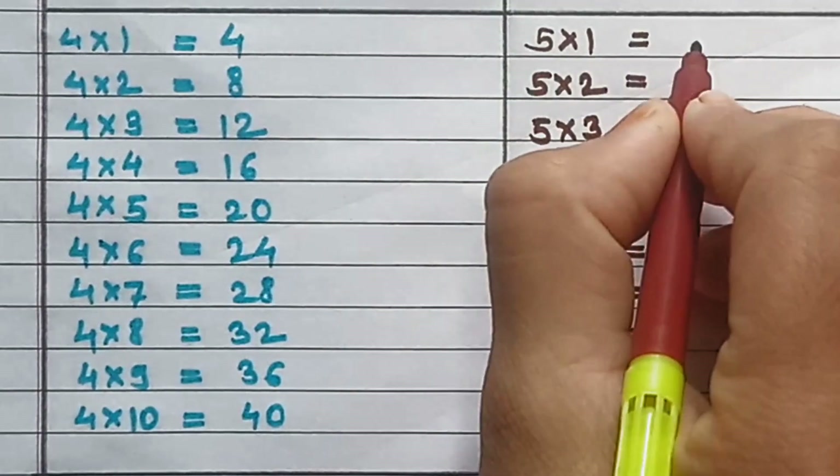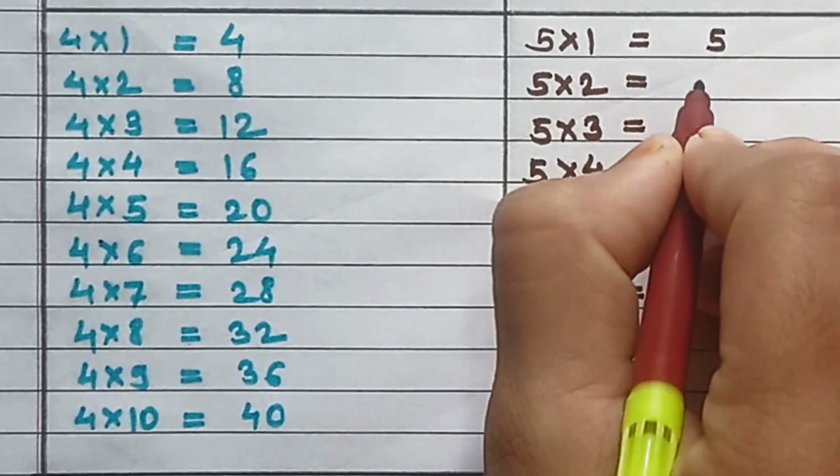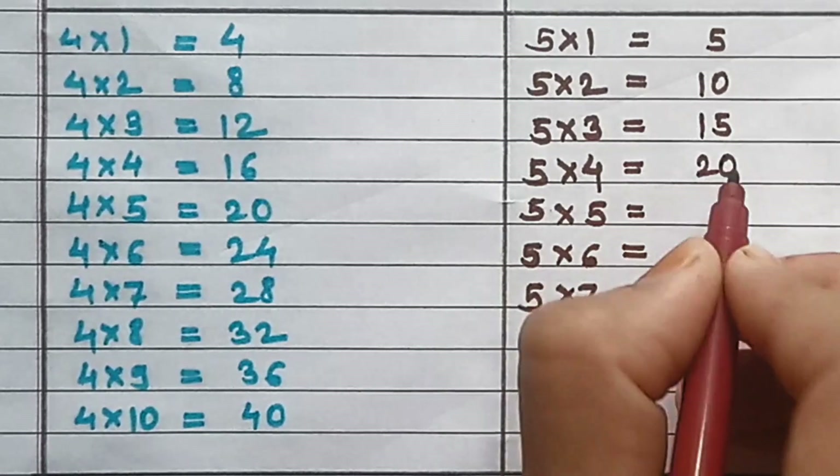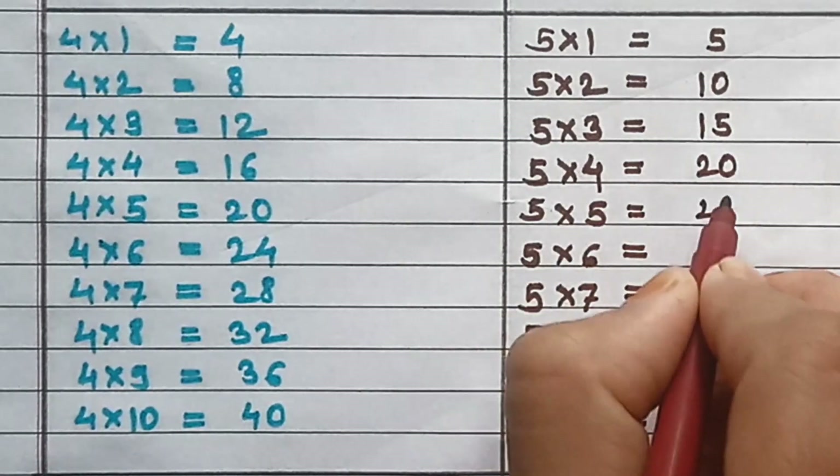Table of 5: 5×1=5, 5×2=10, 5×3=15, 5×4=20, 5×5=25.